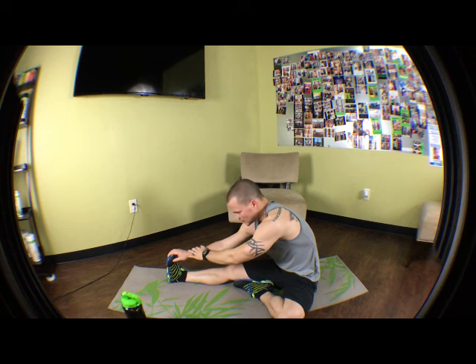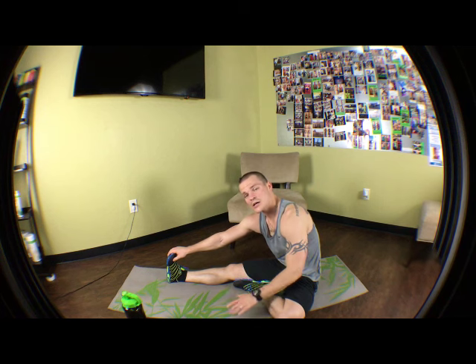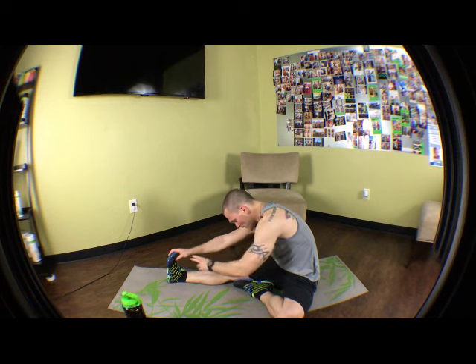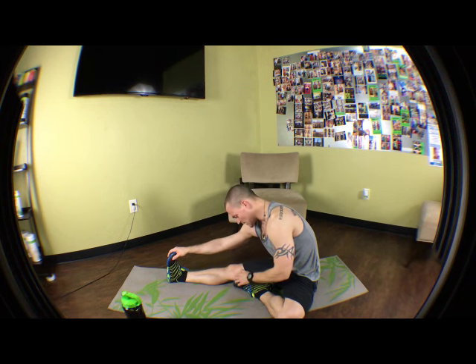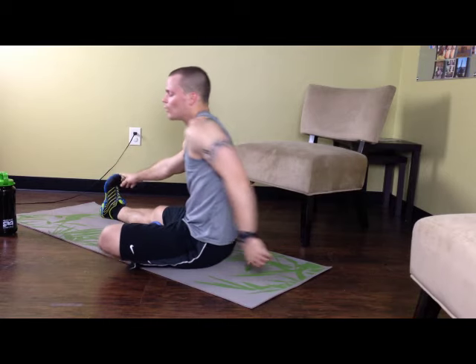Looking phenomenal. Now as your hamstring starts to loosen up — it may stay just as tight all the way through — once you try to lean forward more and more, ideally you'd like to literally be able to get your forehead to your kneecap. I'm not that limber yet because I don't do as much stretching as I should. You may not be there either, but together we're going to get there. I want you to hold this for 10 more seconds, really pulling forward, lean forward, drop your head down. 5, 4, 3, 2, 1.